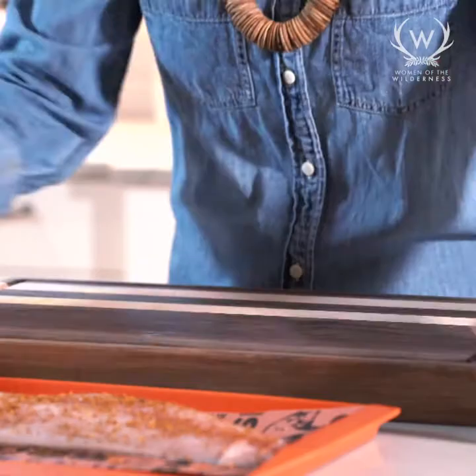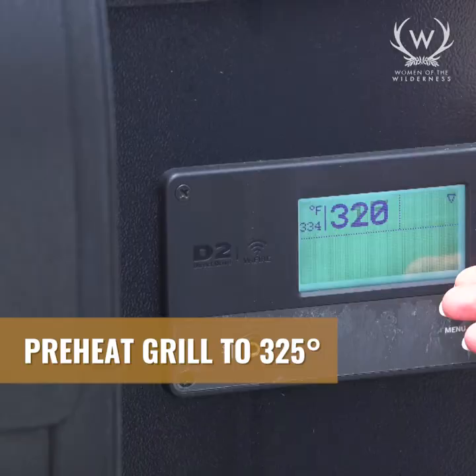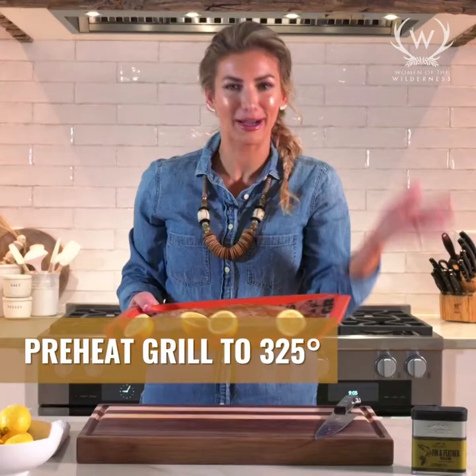Citrus is always really good with fish, so what I'm gonna do is slice two lemons and then actually grill them to get those really cool fancy grill marks, which also impresses your friends. Then once it's all cooked I'm just gonna squirt it on. While I was doing this I have my Traeger preheating at 325.